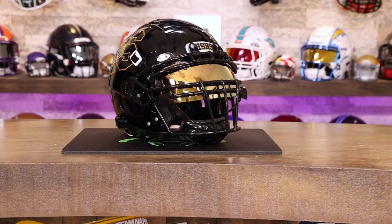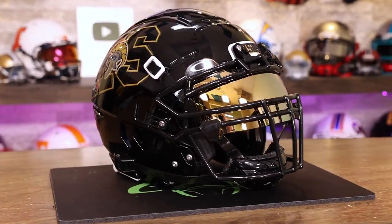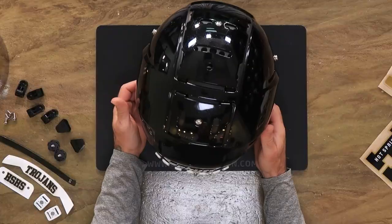Welcome back to the Heads Up Show. I'm Steve and you must be here because you like football gear, in particular football helmets. Today is a really, really cool one.